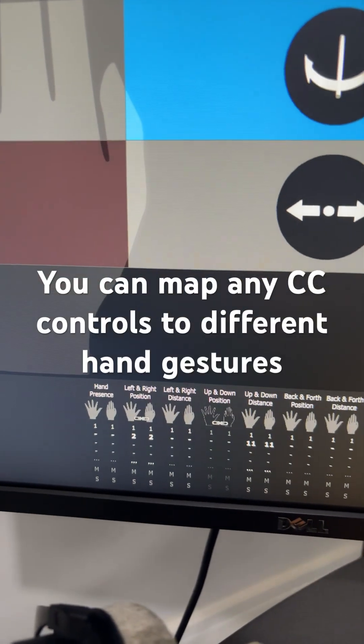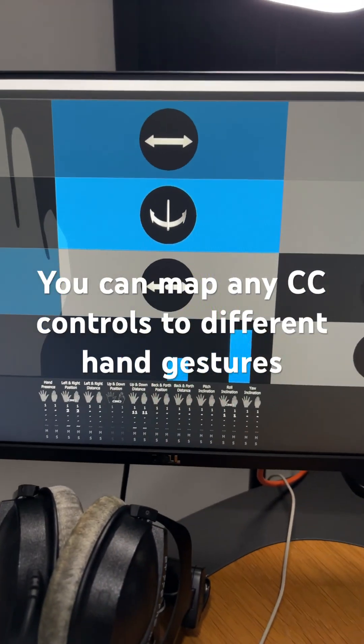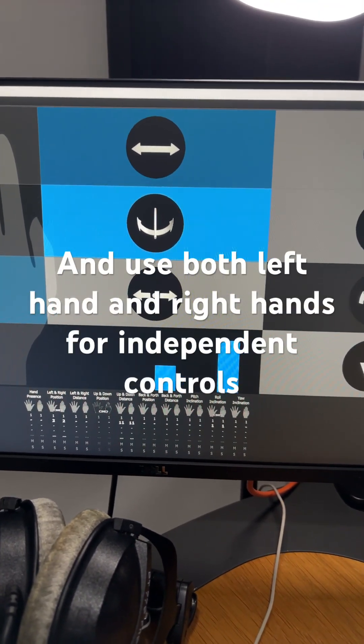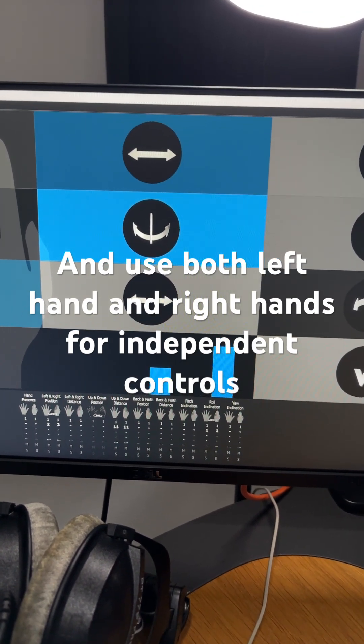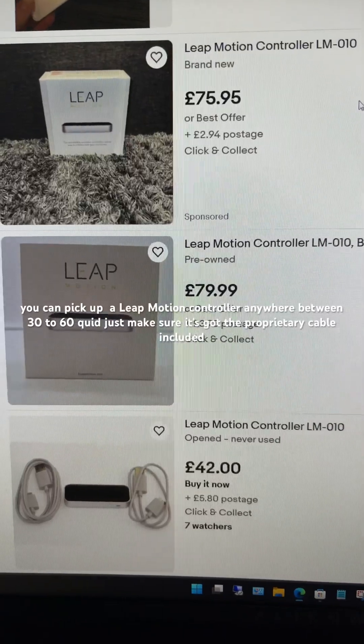You can map any CC controls to different hand gestures and positions in the Gecko MIDI app, and you can use both left hand and right hands for independent controls. You can pick up a Leap Motion Controller anywhere between 30 to 60 quid.